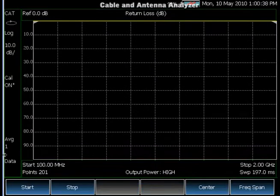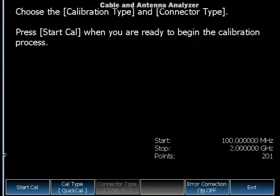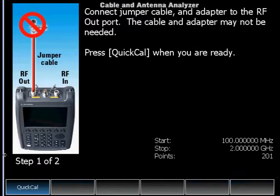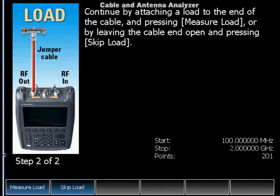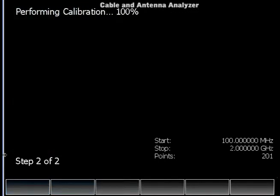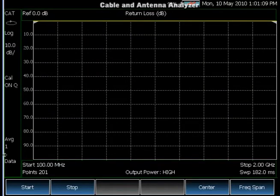If you have a jumper cable connected to the end of the port — we connect one now — you can see that the return loss is not calibrated anymore because of the jumper cable. For this scenario, we offer QuickCal, a calibration that is unique and proprietary to Agilent and doesn't require a CAL kit. Using QuickCal, we move the reference plane to the end of the jumper cable and can then easily make measurements.